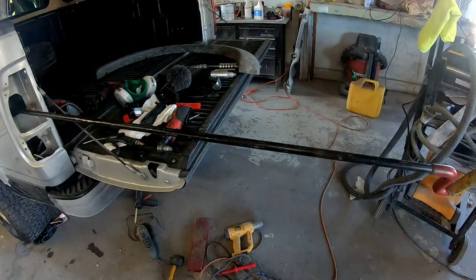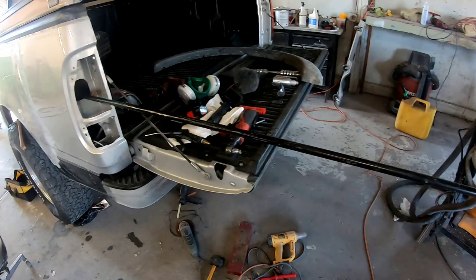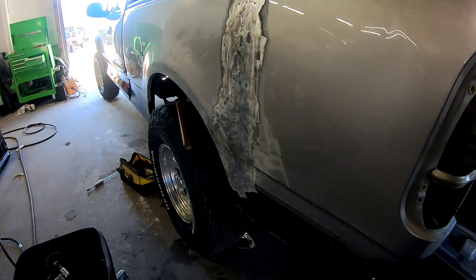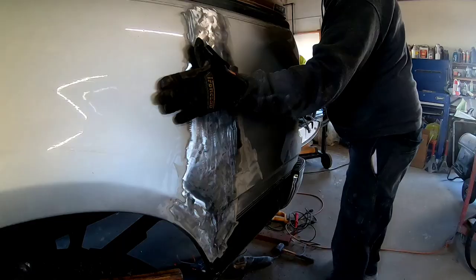This is the big PDR bar I'm going to use inside the bedside. It's got some good leverage and we'll be able to push the center of that crease out, really flex this metal, and get it back into shape where we need to be before we start using some filler.